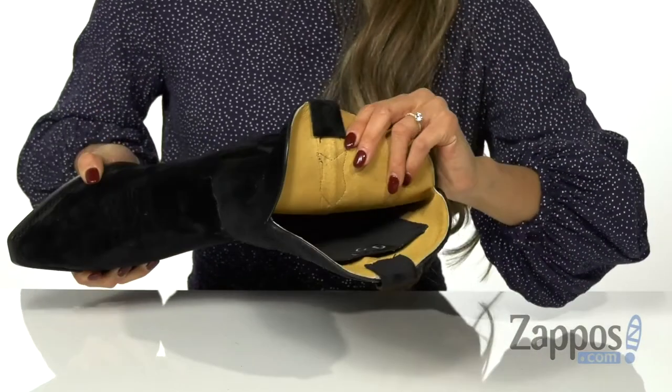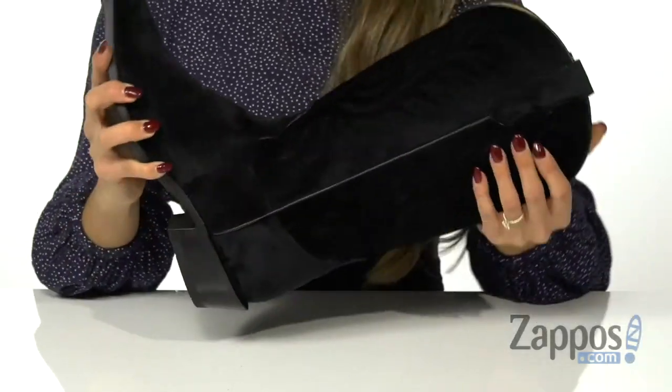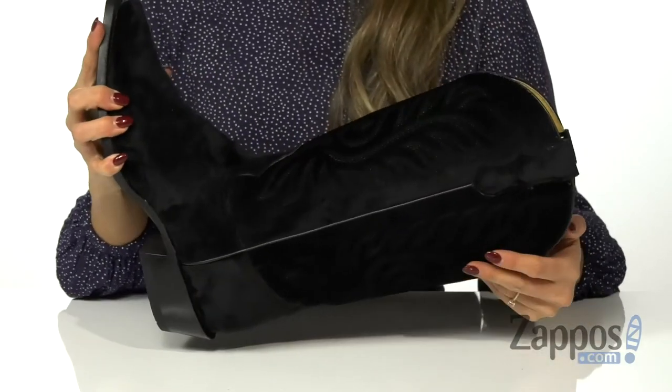The inside has a smooth lining, and it also has a pocket where you can store your cell phone, which is pretty cool. It's all on top of a vintage TPR outsole with excellent flexibility. Add a little velvet to your everyday western wear — these are by Roper.